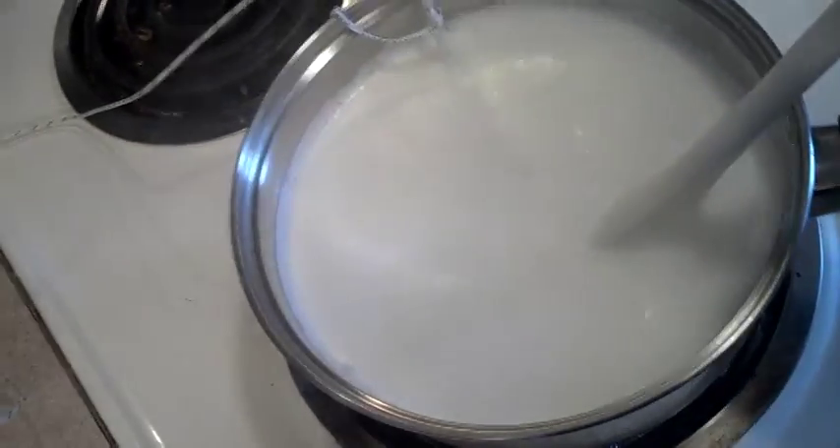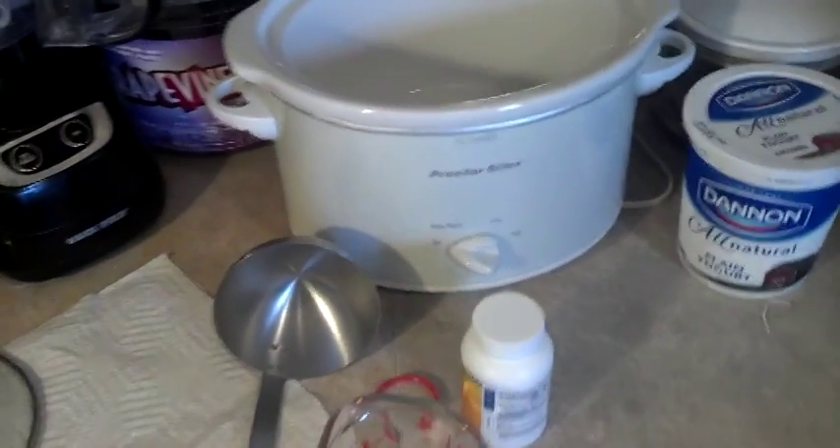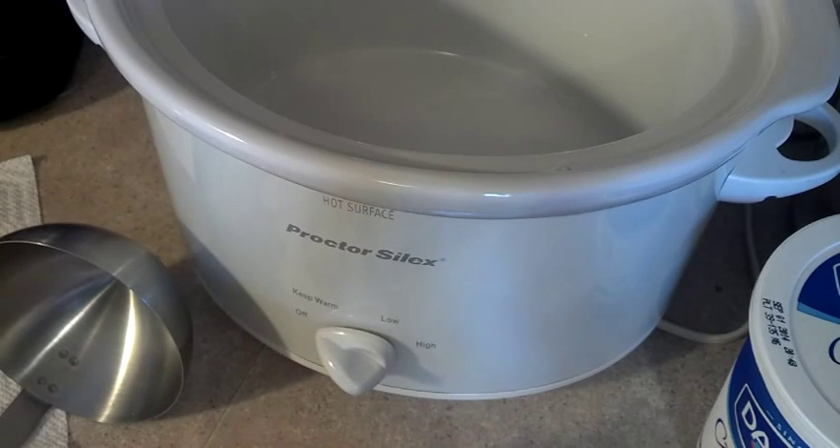Now we're going to transfer the milk to the crock pot and a little bit into the canning jar for the probiotic batch. We're going to put the canning jar in the oven. We need to wait until the milk cools down — it has to be below 120°F (49°C) before we add the starter, and ideally around 110°F (43°C) which is optimal. We don't want to let it drop below 90°F either. If we add the culture while it's too hot, it'll kill the bacteria.